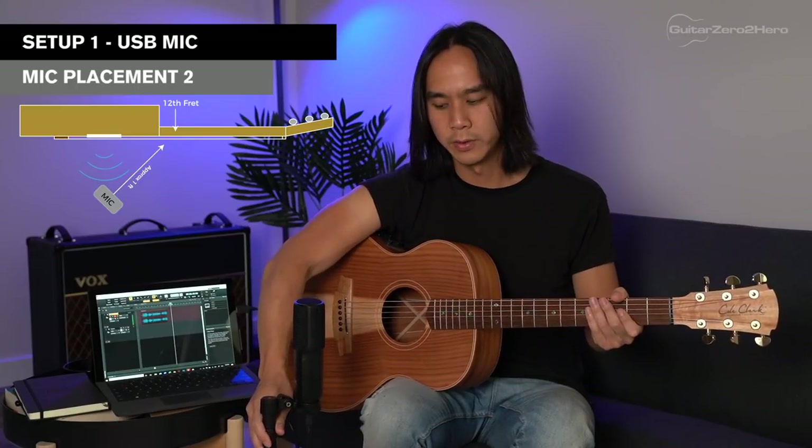Another common mic placement is putting the mic right in front of the sound hole but angling the mic so that it's pointing towards the 12th fret. You don't want the mic pointing directly at the sound hole — it needs to be at about a 45-degree angle towards the 12th fret.